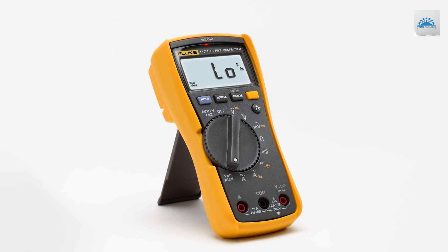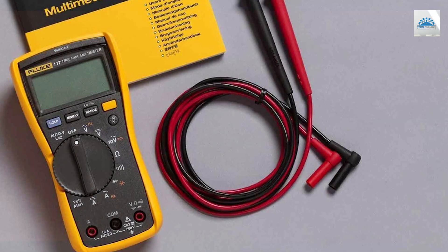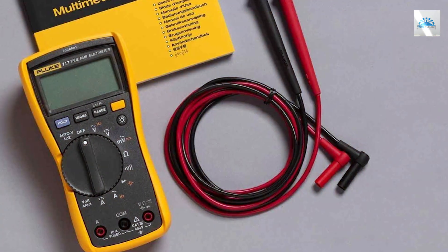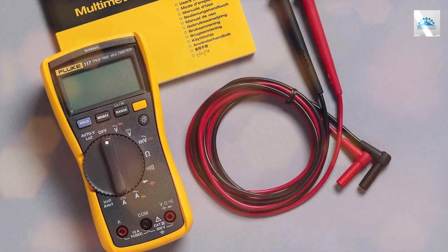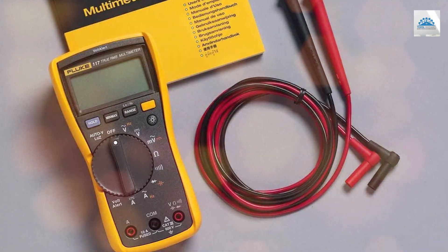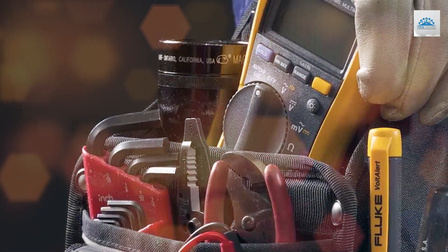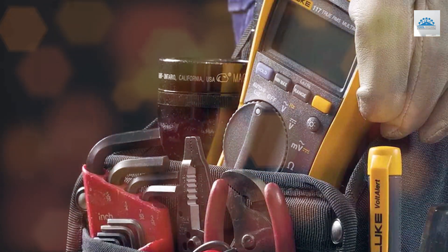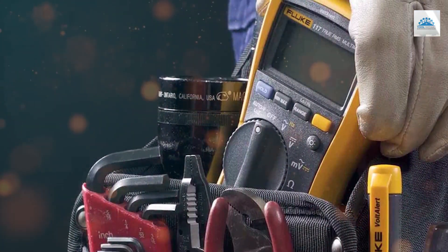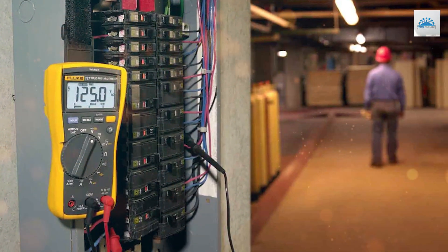It can measure AC/DC voltage, current, resistance, capacitance, and frequency, making it incredibly versatile for a wide range of applications. The built-in VolTAlert technology provides a quick and safe way to detect voltage presence, keeping you out of harm's way. With its large, easy-to-read LCD screen and ergonomic design, the Fluke 117 offers exceptional user-friendliness.